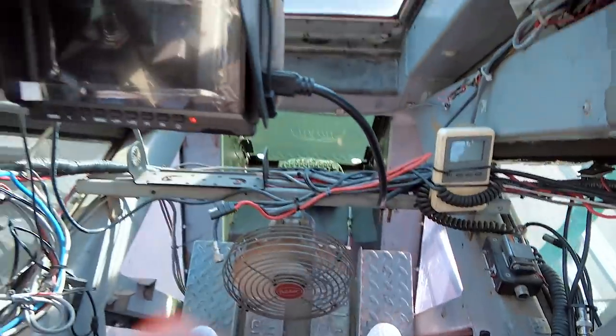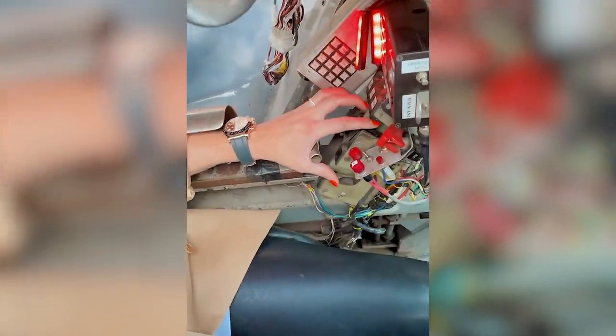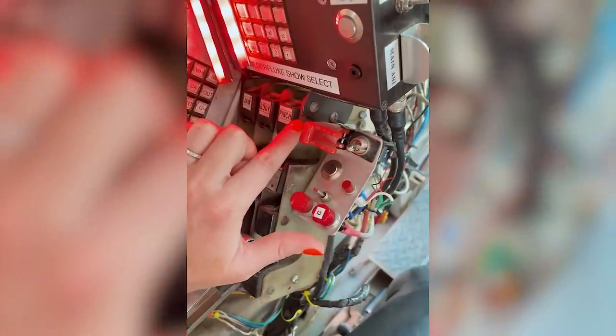Alright, here we are inside. You have a slot for each finger and your thumb goes in here. On this side, same thing — slot for each finger. This controls the body, the jaw, and the pinch. Jaw, body, pinch. And then this right here, guys — this is the most important button. This is the fire safety switch. And then once that's off, this is your fire button — the most epic button ever.